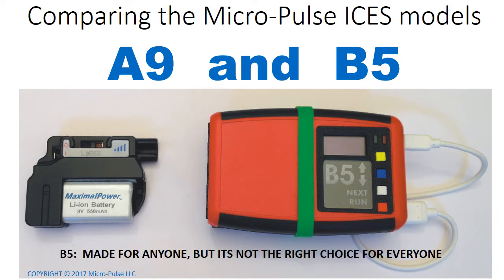Comparing the MicroPulse Isis models A9 and B5. The subtitle is B5, made for anyone, but it's not really the right choice for everyone. The intent of this video is to help you choose which system is best for you.